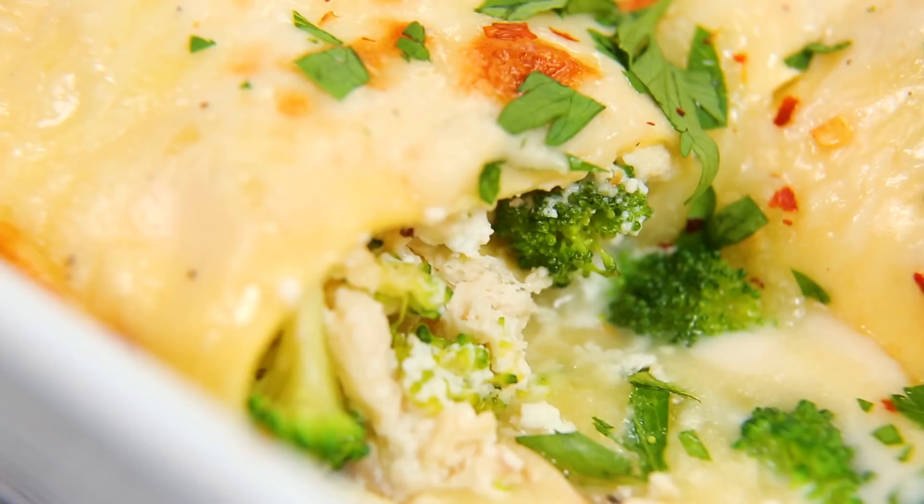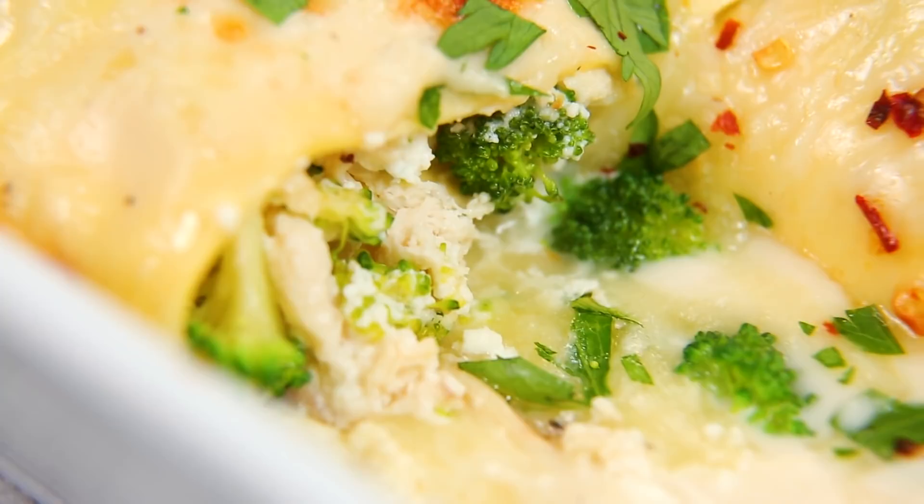We're going to kick things off today with these absolutely incredible ooey gooey chicken and broccoli lasagna roll-ups. I love these because even though they look kind of fancy, they actually come together super fast, and I'll show you a couple of the shortcuts we took to make that magic happen.